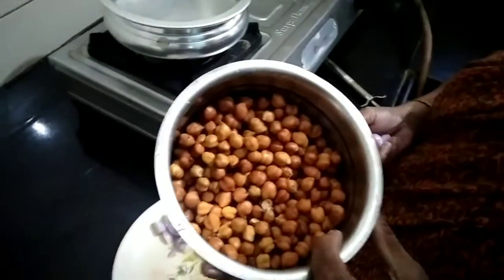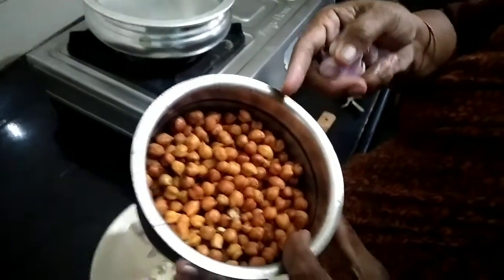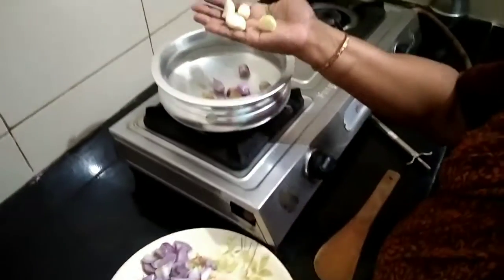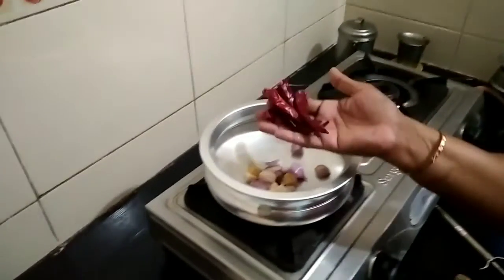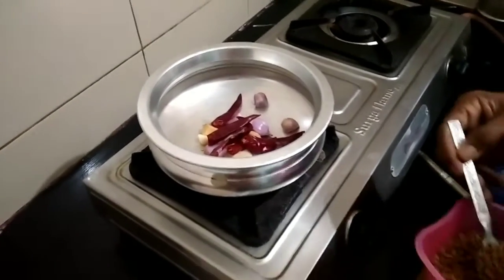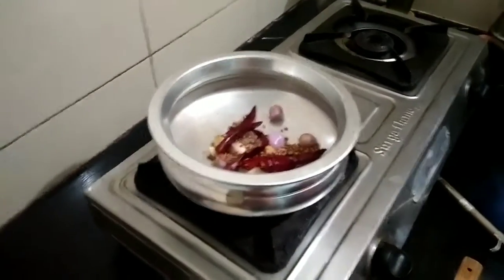This is how to prepare a Masala. It is 1-2 grams of this, 1-2 grams of rice, 1 spoon of milk.